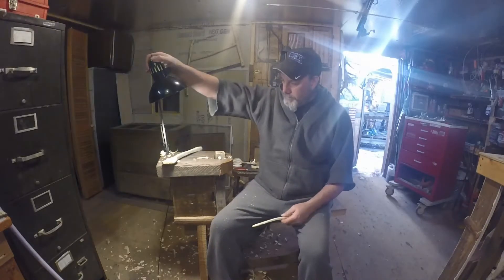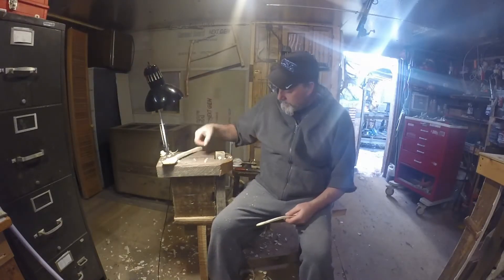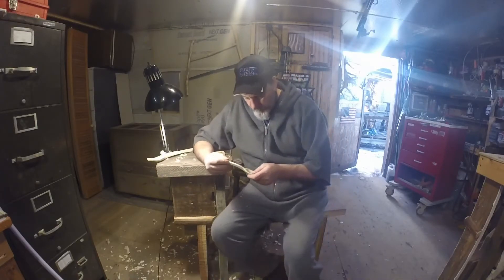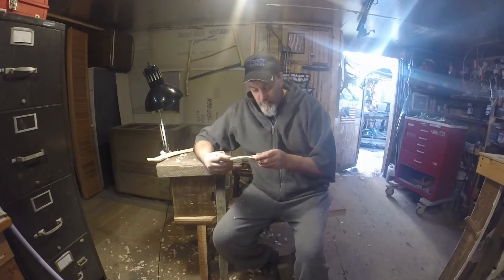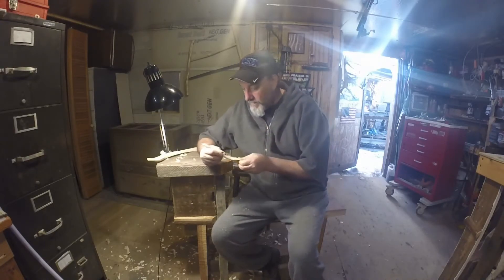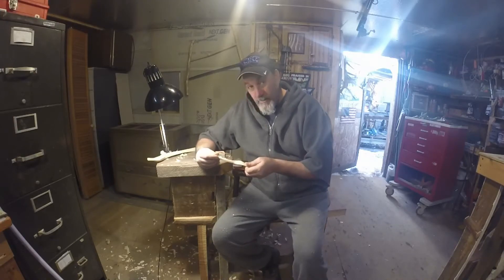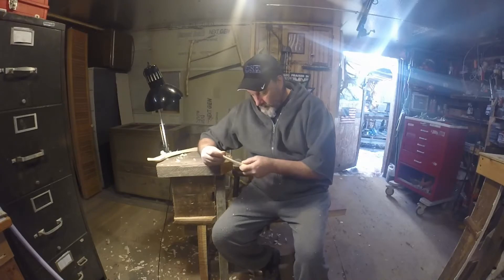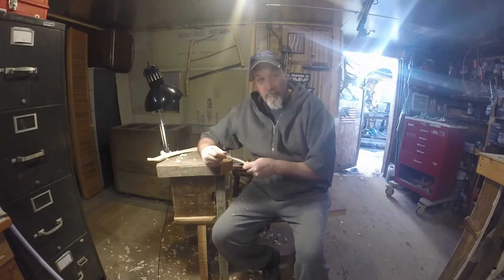What's up YouTube, I got another spoon to give away. The other one — you guys know Kentucky Homestead — he won. I mailed it out today so he should be getting it in a couple days, and I figured I'm gonna do another one.